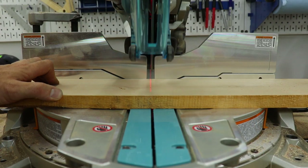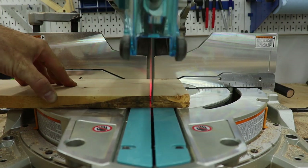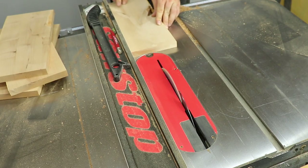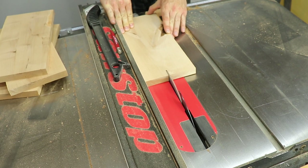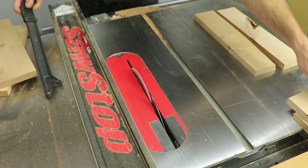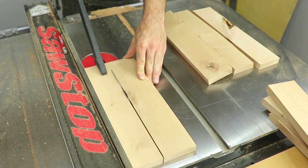After the frame was done, I could turn my attention to the slats for the top and bottom. I took the stock over to the miter saw and cut it to length, then ripped it all to width at the table saw. What other types of projects would you like to see me turn into YouTube videos? Leave me a comment below and let me know — it's important for me to know what you guys want to see so I can bring you more valuable content in the future.